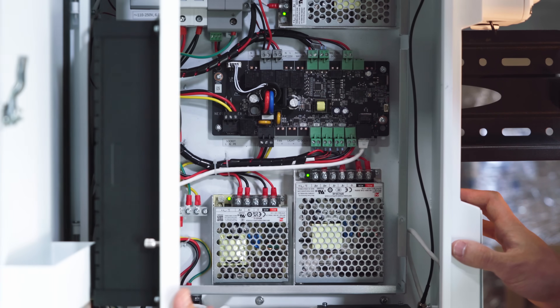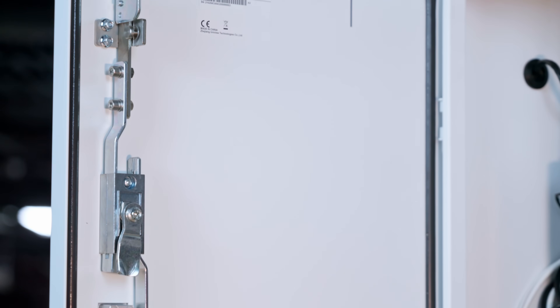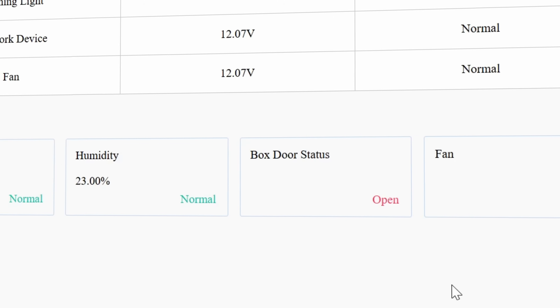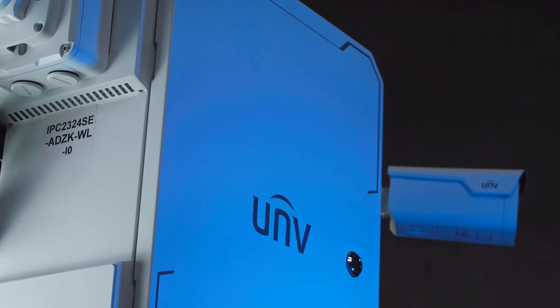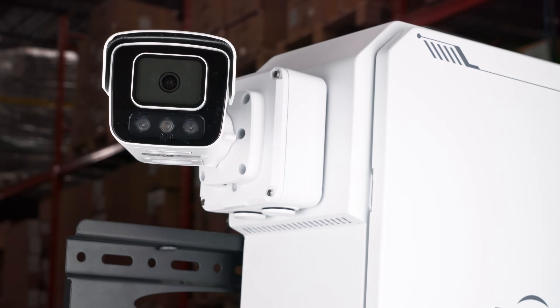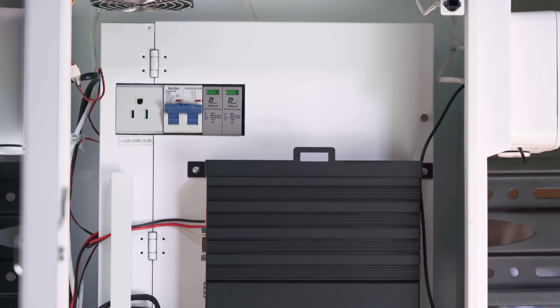Instead of piecing together a recorder, power gear and protection parts, this single box brings them all together and adds space for any network routers you might want to include. It's designed so UNV IP cameras and speakers connect directly to the enclosure, keeping everything tidy and secure — and it's been UL certified to meet Canadian electrical safety standards.